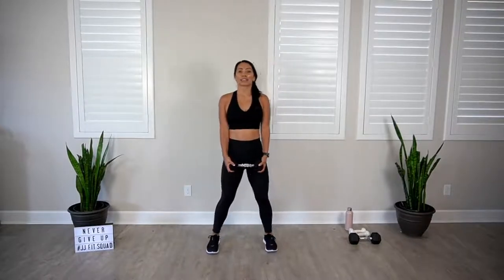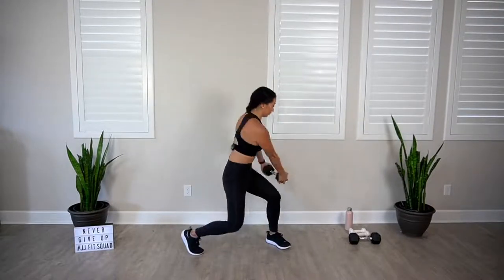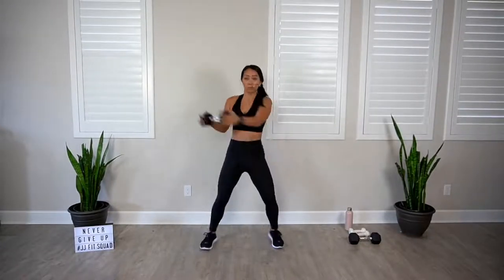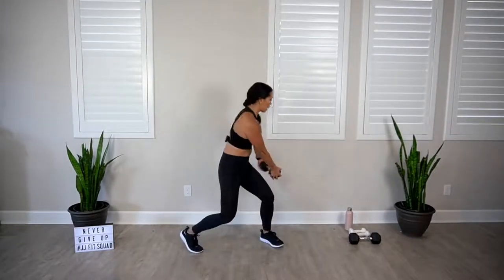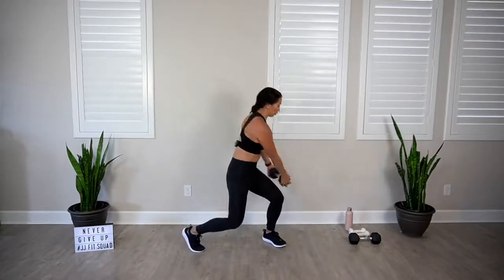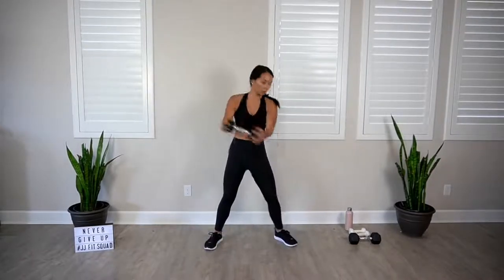Breathe. You're doing great. Half wood chopper next on the other side. Four, three, two. Let's go. Remember, you've got to stop the momentum of that dumbbell by squeezing those abs super hard. Halfway. Four more. Last two. And breathe.